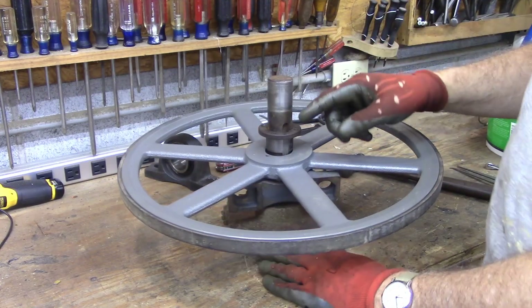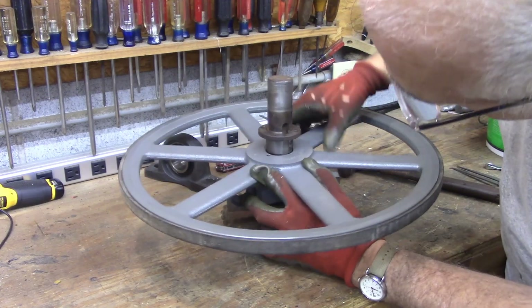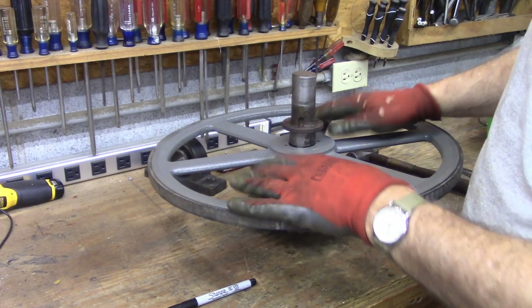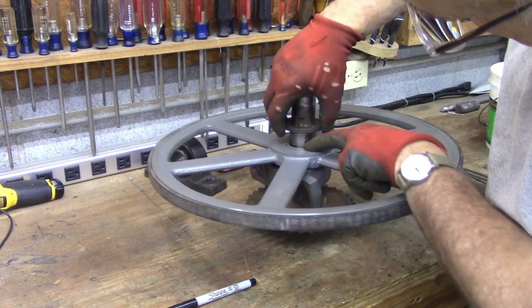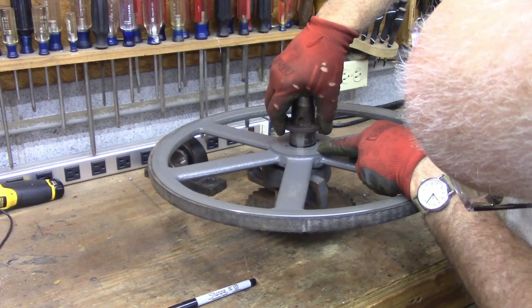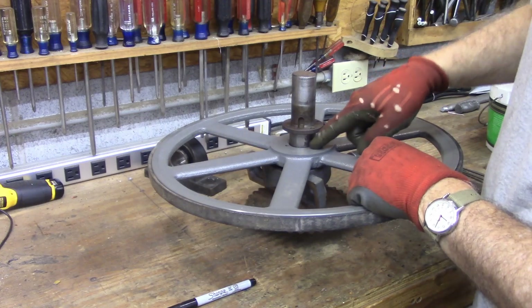This is a used arbor and a used bushing, so there's a little bit of a fit issue. This is for my sawmill, and there are two of these wheels. The only side I could really measure was down here, where to fit this pulley, but once I start trying to draw it on, I'm not going to be able to see that because it's going to be under the pulley.